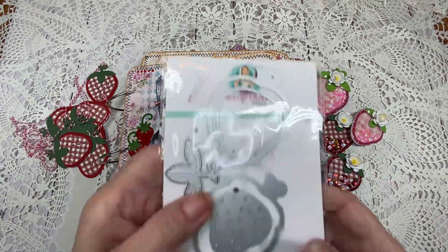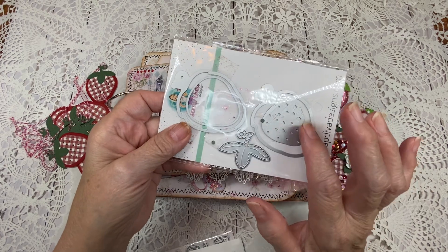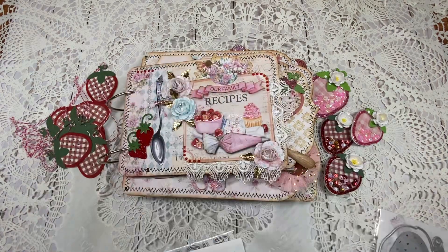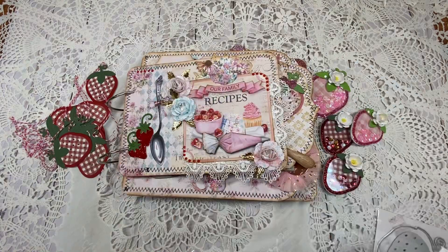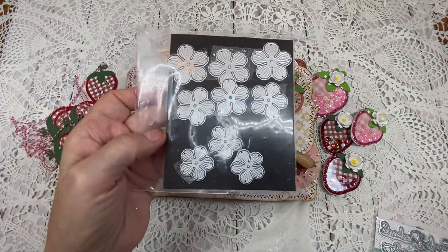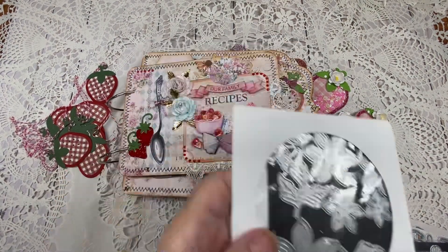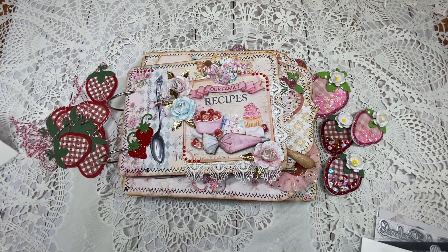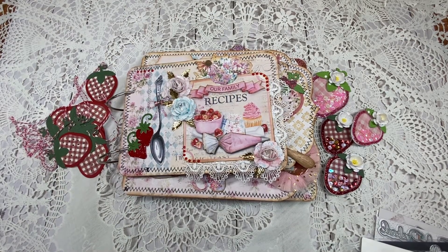Decorating throughout this album, I used the Strawberry Shaker die — it comes in a small one and a large one. I also used the Strawberry Sentiments die, the Rose Petal die, and the Flower die for the leaves. If you care to purchase any of these, they can be found on this website right here. I'm going to leave links to the dies I used in the description box below to make it easy for you to find them.